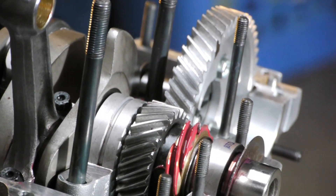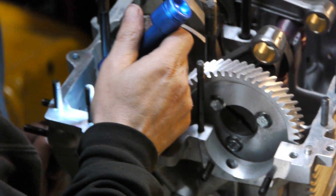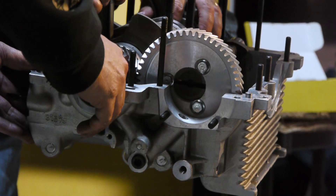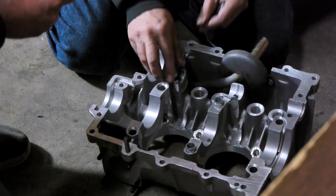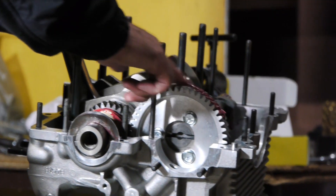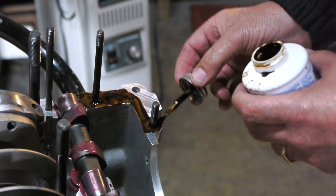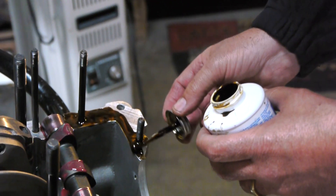With everything installed, clearances are checked, parts are inspected to make sure they move smoothly, and the case is searched for any loose parts that may have found their way inside during assembly. With everything clear, the two halves of the case are prepared to be joined together. Prior to its first start, the engine oil will not be able to sufficiently lubricate all moving parts, so everything is given a thorough coat of assembly lube. Between the two halves of the case is only a thin layer of formigasket, a sticky and viscous compound that fills in the tiny gaps between the two surfaces.